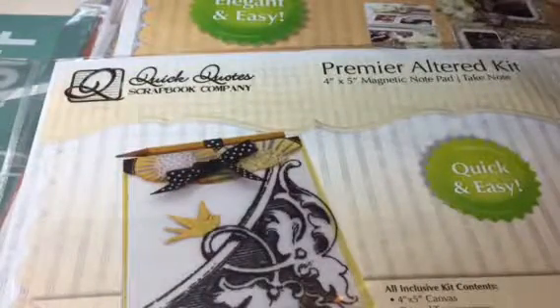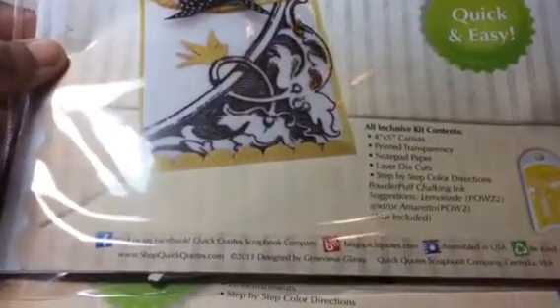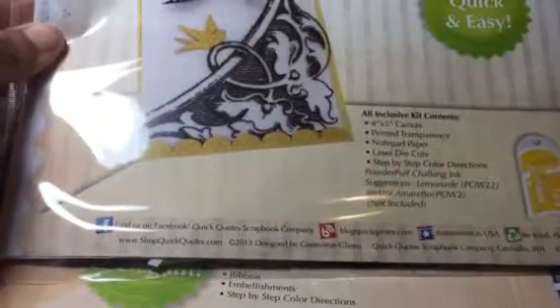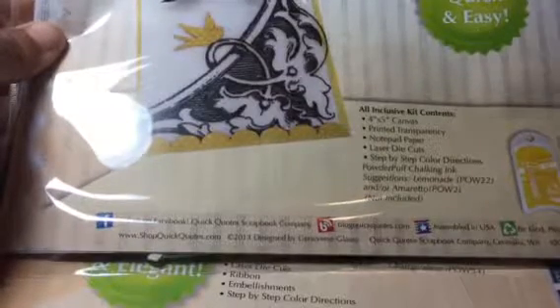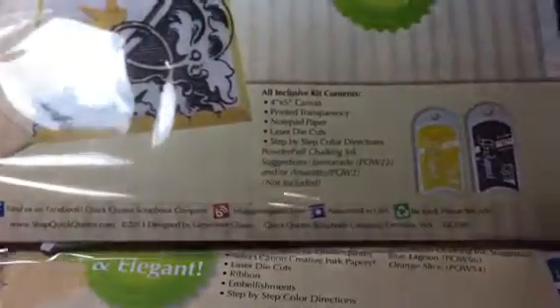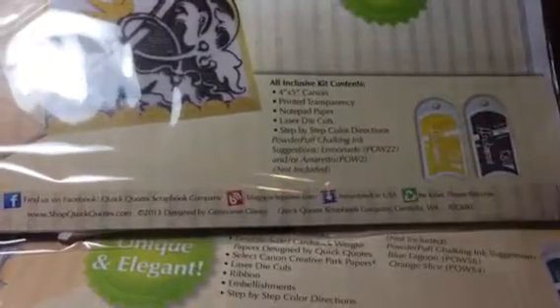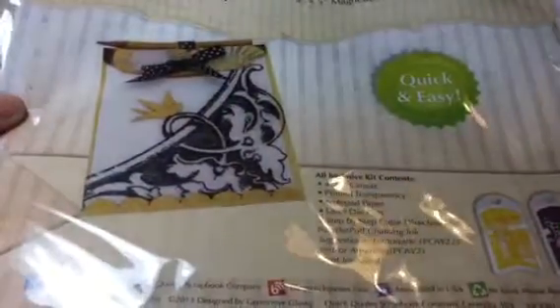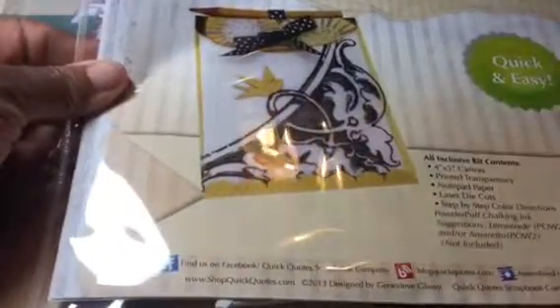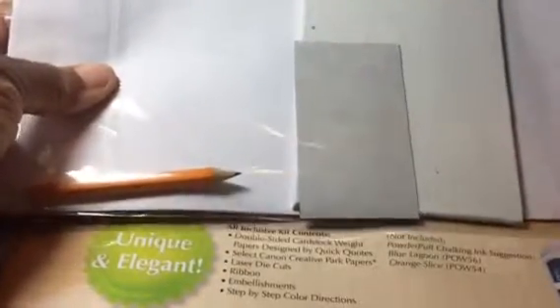Let me share with you another kit that I came across — I've got quite a few of them. This one is by Quick Quotes. You can go online with Quick Quotes and order all of their chalking ink, the Powder Puff chalking ink. I got excited one day and decided I wanted to order a lot of their different colors because a lot of their kits require or recommend that you use their chalking powder, which is pretty cool. This kit says it is quick and easy, and it's a notepad. That's what it is, and the canvas is included — everything you need is in there. Look how cool that is — that's the canvas right there. Pretty cool. So that's going to be interesting to work on.